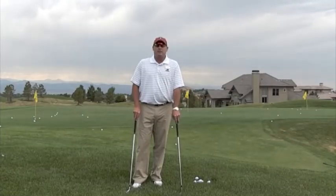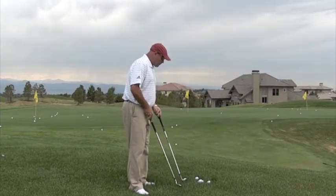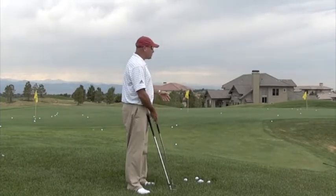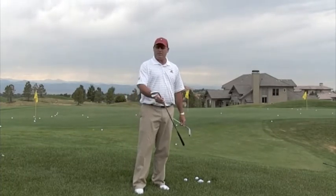Hi, I'm Tom Stickney, Golf Magazine Top 100 Instructor, and today I want to talk to you about what I call pedaling around the greens. You can see I have a pretty straightforward shot right to this middle pin. I've grabbed two different clubs — I have my 60-degree sand wedge and I have a nine iron.